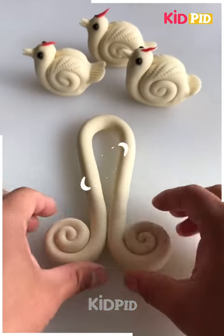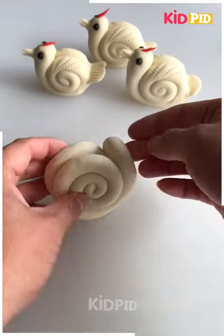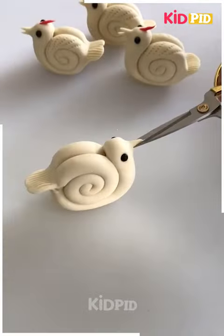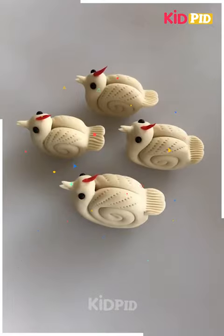Now again we are making a hen with the clay. You can see we have made the face and it was so easy to make. We are using the comb to give the texture on the back.